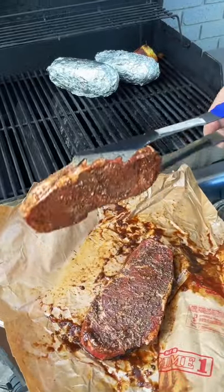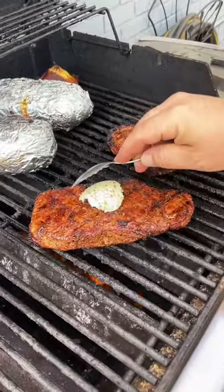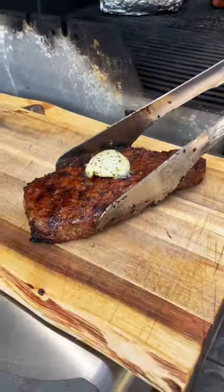Now it's time to go on the grill. We grill these for four to five minutes on each side for that perfect medium rare, and then finish them off with a little bit of a garlic and herb compound butter.